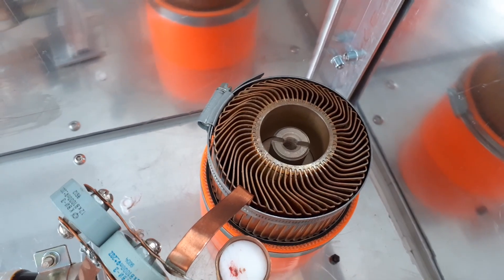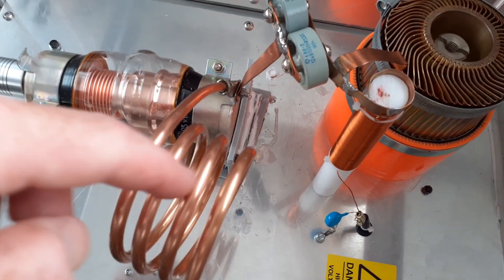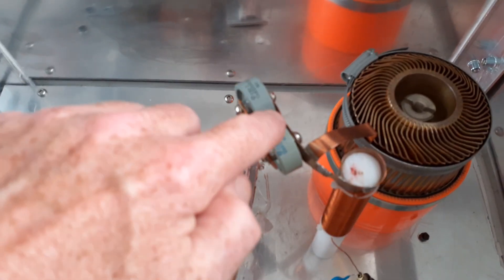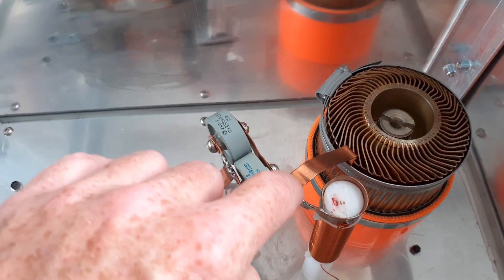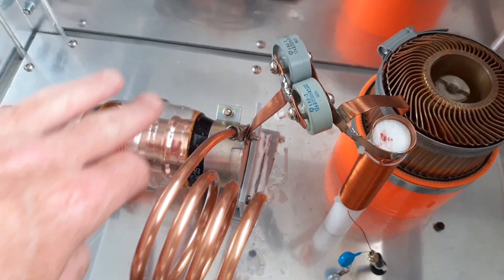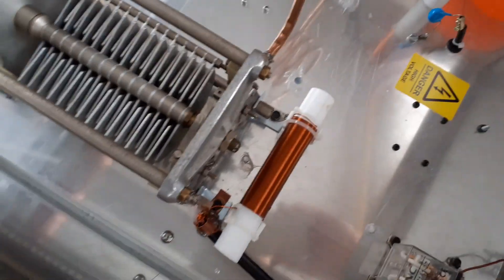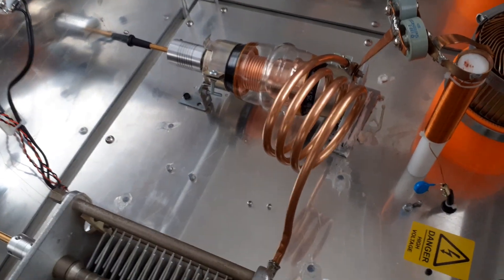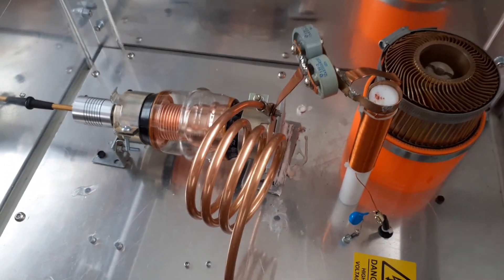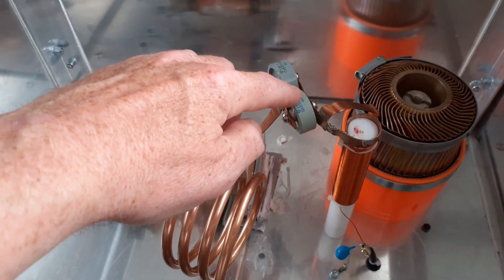I've checked it with an infrared thermometer and the inside gets to about 50 to 60 degrees Celsius. The rest of the cabinet stays cool — the tank coil barely gets above 25°C, the doorknob capacitors maybe 30 to 34°C. The caps stay very cool, with no hot spots at the relay or the glitch choke. After much tuning and adjusting, it seems to work well. I'm going to remove one of these doorknob capacitors as it's set to requirements.